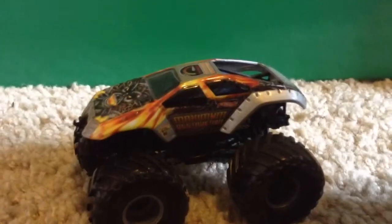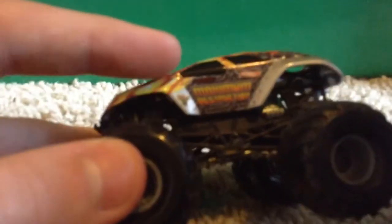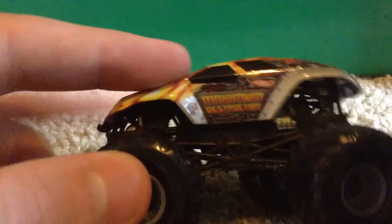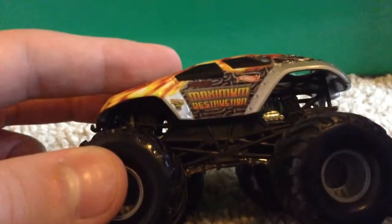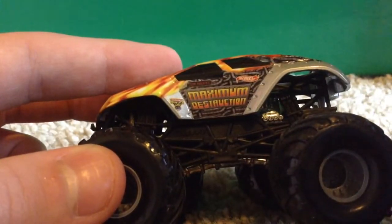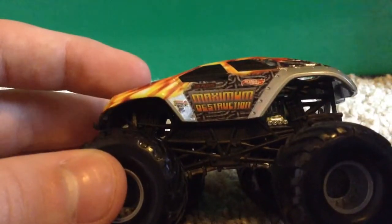Let's jump right into the review. Up here it says Tom Mentz, Maximum Destruction. You have that really sick background — that's really good detail, especially for such an older truck. The lines in the background, and then you have the Hot Wheels logo right there and the Monster Jam logo right there. That just looks amazing; the detail is just sick.